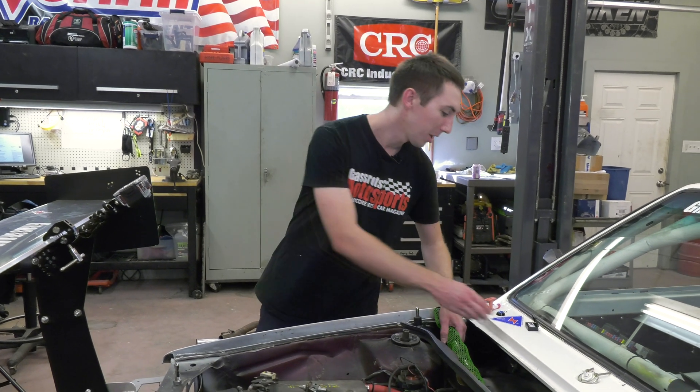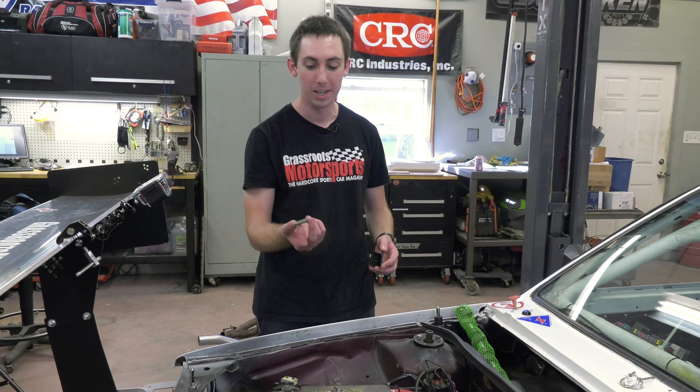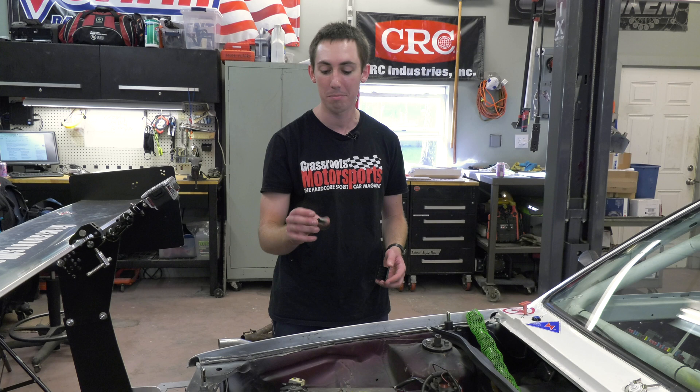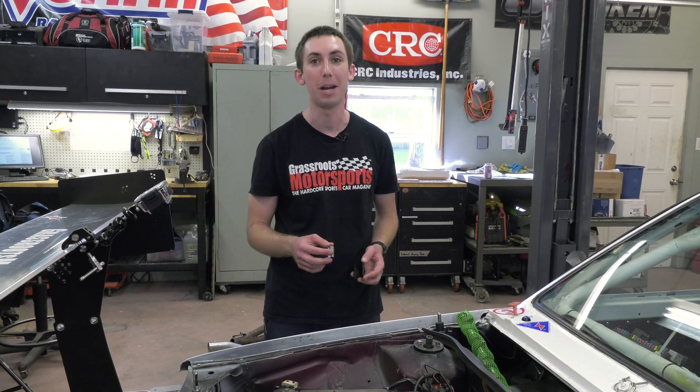Once we put the cam in, we have a nice little chip — not a tune because this car is old. A chip from Tectonics Tuning, and that is going to adjust our engine map for the new cam and raise our rev limit to 7,000 RPM. Might blow the engine up, but it'll definitely make more power.